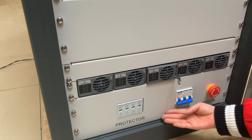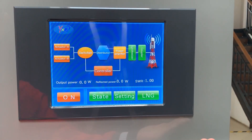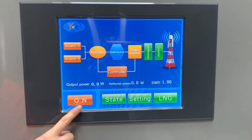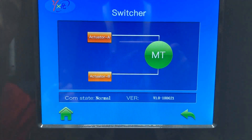On the front panel: emergency switch, power switch, lightning protection, and a 12.1-inch display screen. This is the power switch of the transmitter. There are double activators — Activator A and Activator B — along with a switcher.